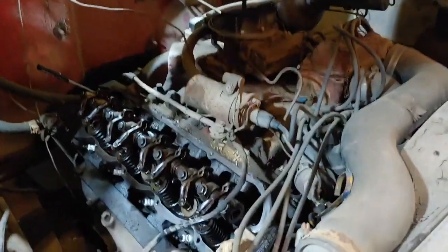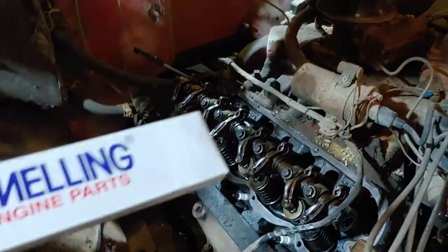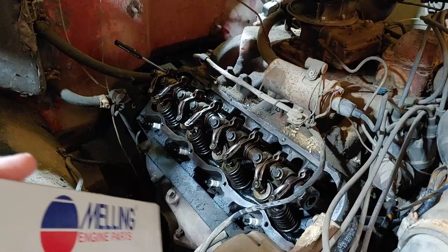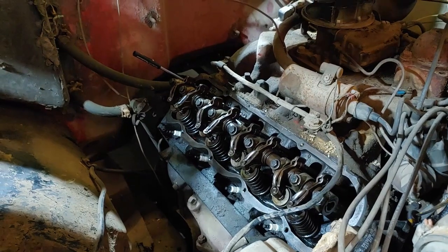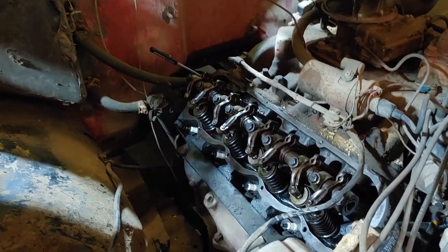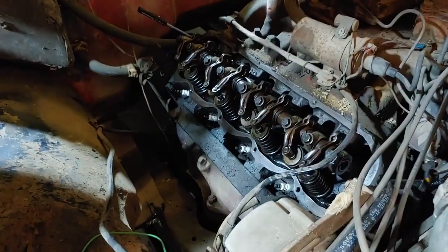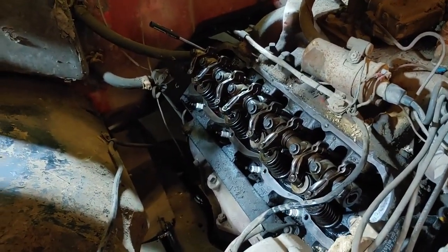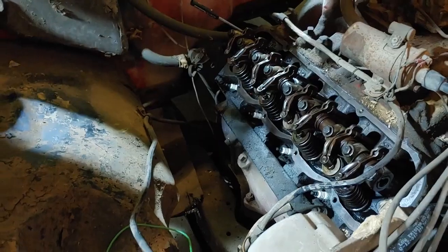Believe it or not — I never would have thought this would happen — I went to Autozone's website and lo and behold they have the push rod, sell them individually, at about the same price, around nine dollars. And expedited priority shipping, which was defaulted, was only $6.99. So for about fifteen to sixteen dollars I got it in a day and a half. Sometimes you find stuff in places you'd never expect.